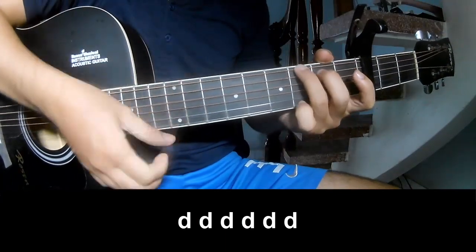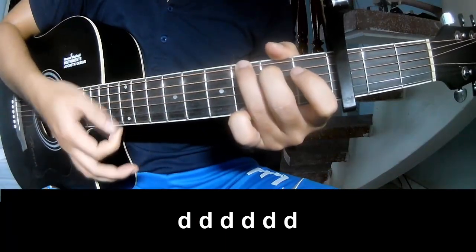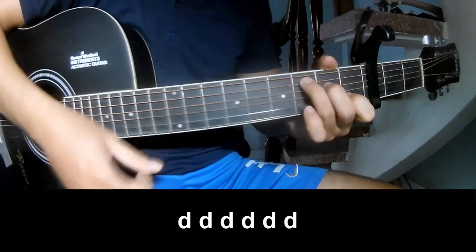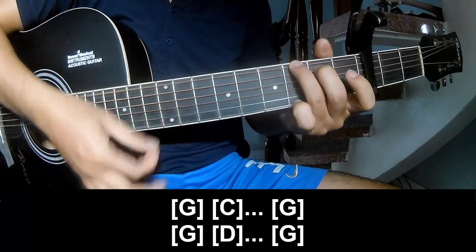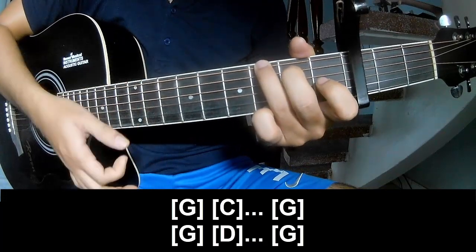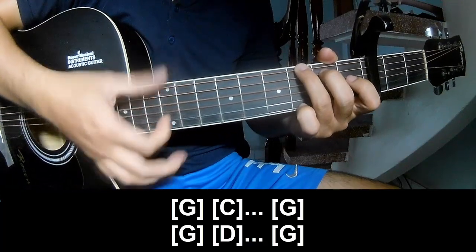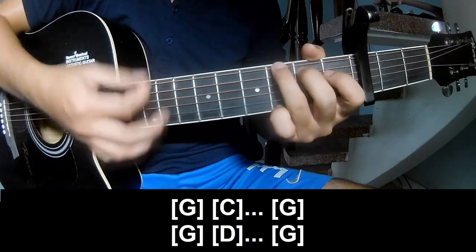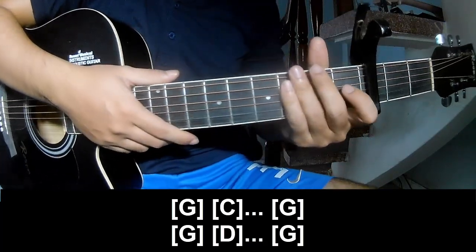First, to play. And to play on G, C, G, and G, D, and G. He's strumming the same way for the verse.